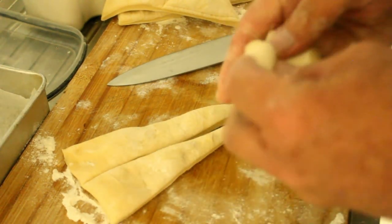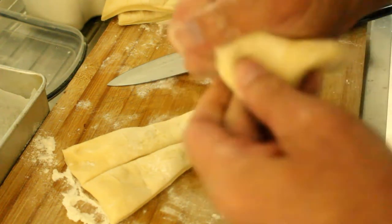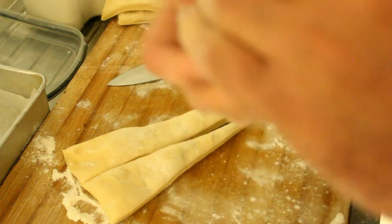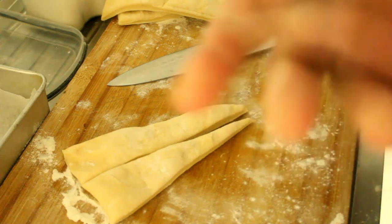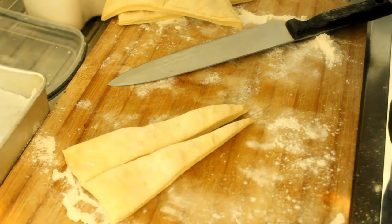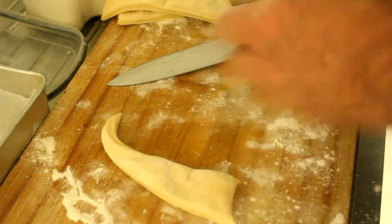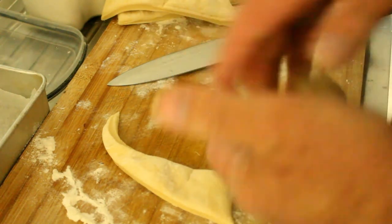And what we'll do is we'll just bunch them up like this bit until we get a nice ball, and we'll just place that ball there. And we'll do that with each one of these until we've got all our balls in a row.